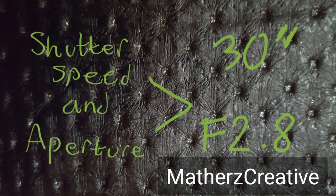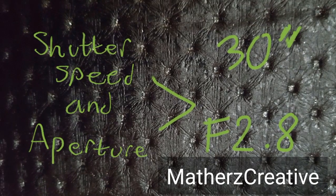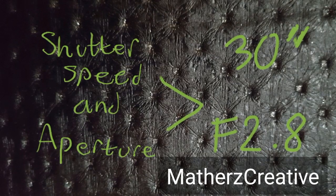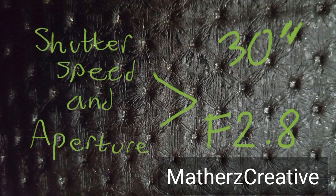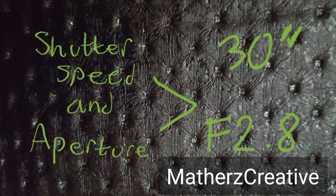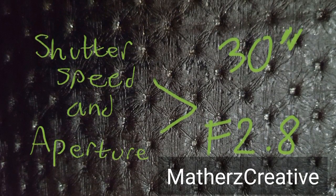Find a location to do this in, place your camera on top of a steady tripod, and set your camera to a shutter speed of 30 and the aperture to f/2.8. This should give you enough time to do the light paintings.